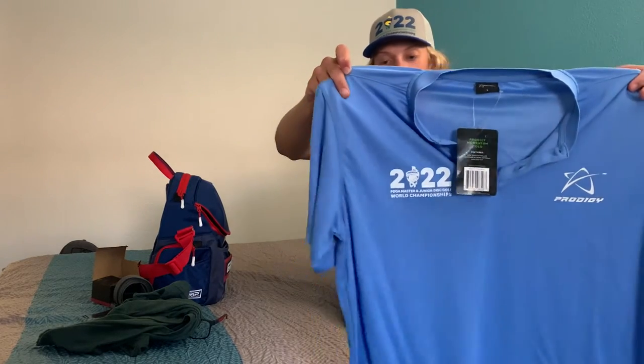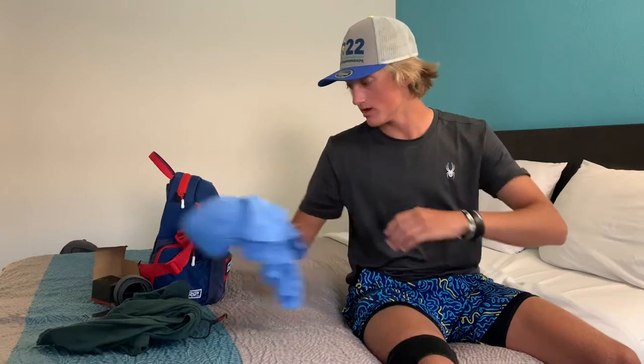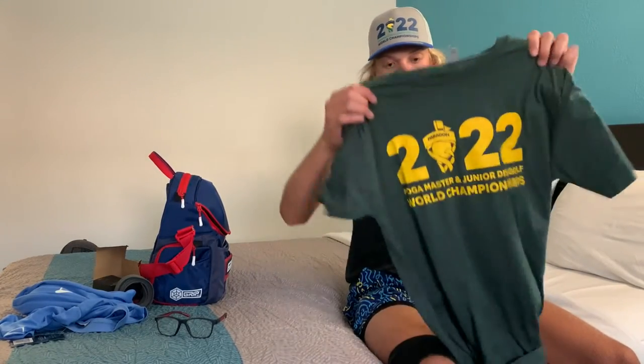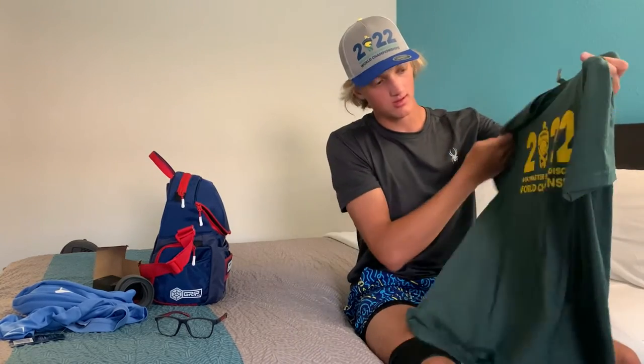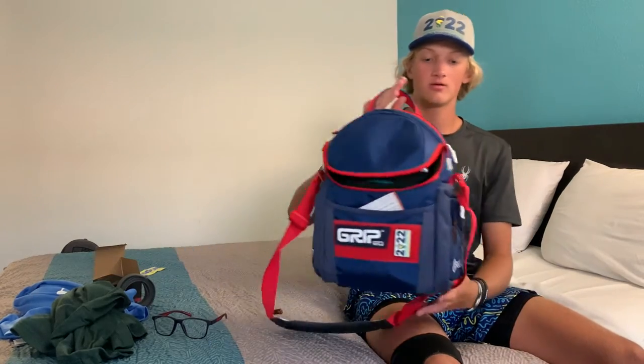I also got this sick Prodigy jersey-style shirt — it's got some stamps on it, a nice world stamp. And then I also got a cotton shirt, which is pretty cool. It's got the nice world stamp too. I'm pretty excited about this.